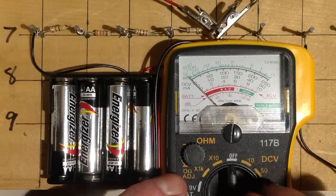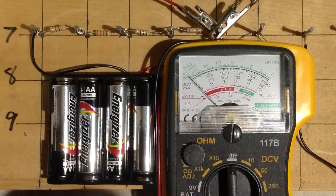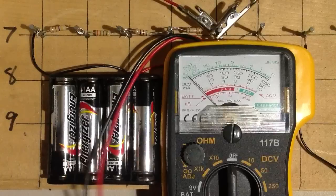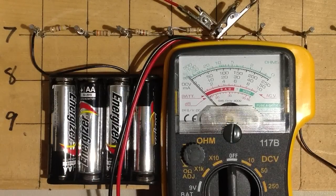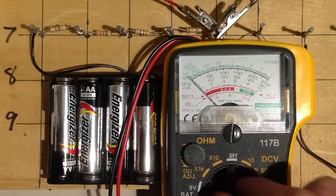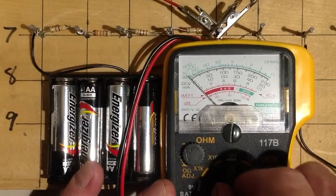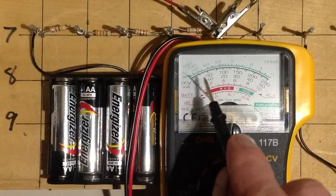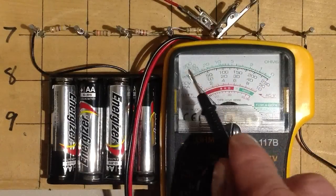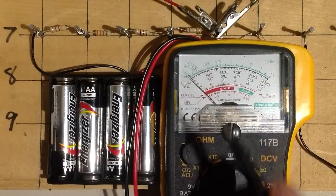First, with an ohmmeter like this, always leave it in the off position when you're not using it, because otherwise you're liable to wear the battery out. All of these meters have batteries. In fact, that's what an analog ohmmeter really is — it's a current meter. What you're measuring is current: maximum current at the right and zero current at the left.